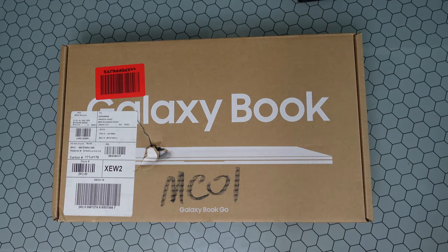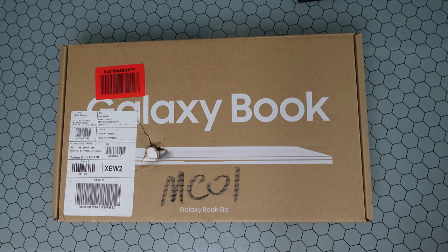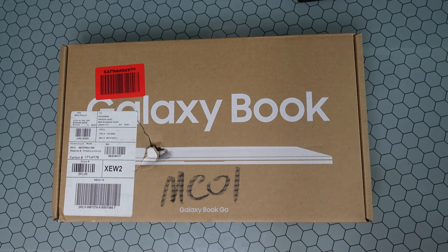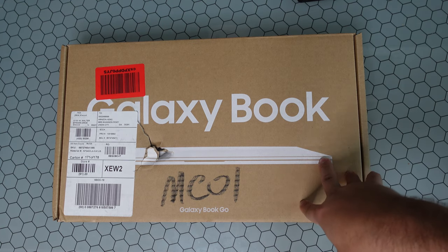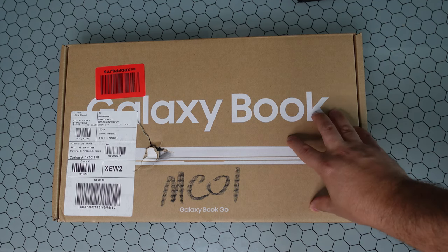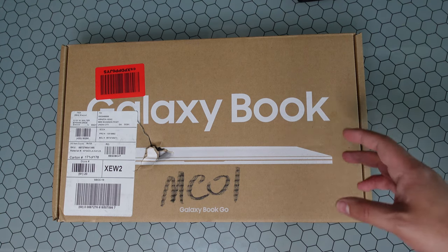Welcome back to Phones and Drones — we have the new Galaxy Book Go in-house today. I want to talk about Samsung's latest entry-level notebook that runs full Windows 10, 4 gigs of RAM, and 128 gigs of storage. There will be a future model with 5G connectivity built in, but it's not available just yet. This is in their budget segment, coming in at $349.